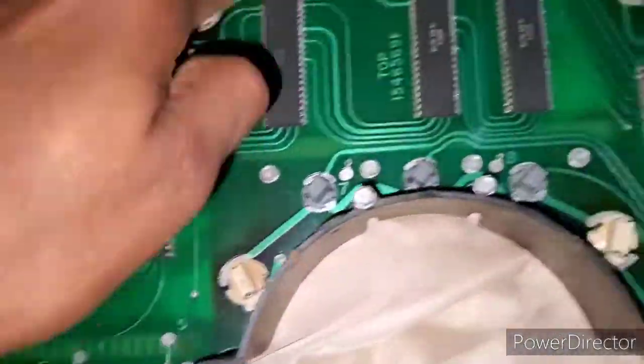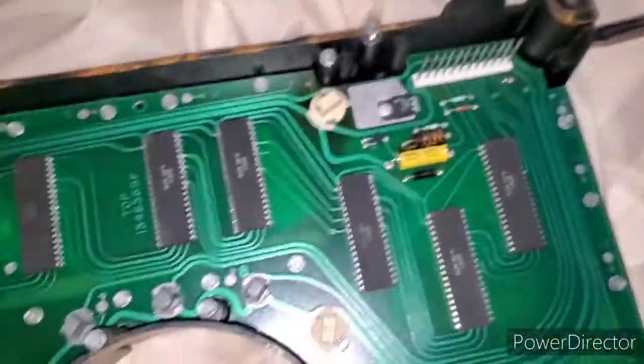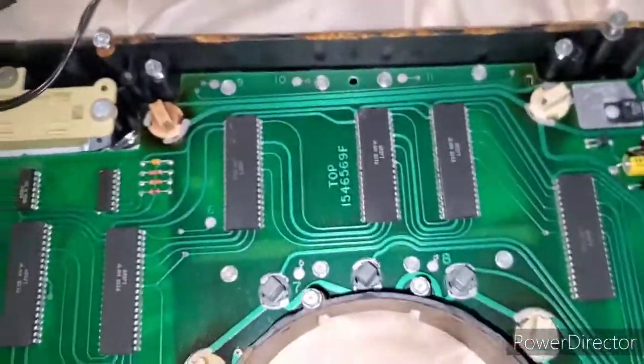Now you're gonna want to take off the 22 bolts to remove basically the main circuit board, so that's what I'm about to do right now. A little quick tip: put the bolts back in place as you remove them so you know where they go.